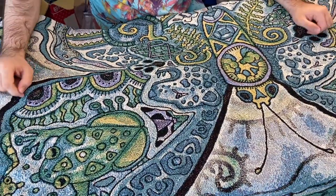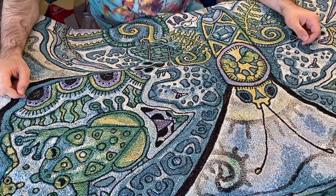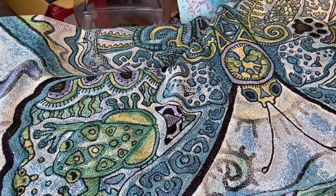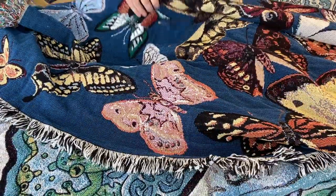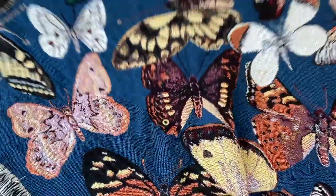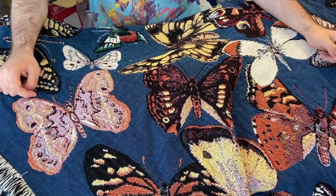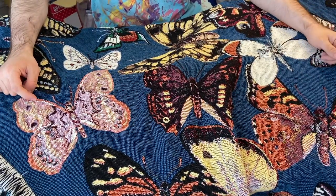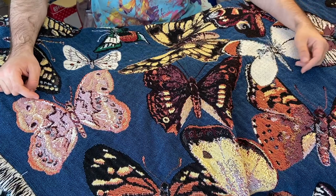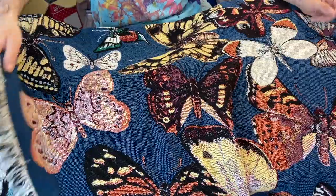I chose from the website just to see what they were all about, and I really like their designs. This is the first one they sent me, and this is the second one. Very good quality — I really recommend them. You can use them as a blanket around the house, as a carpet, or really anything you want.